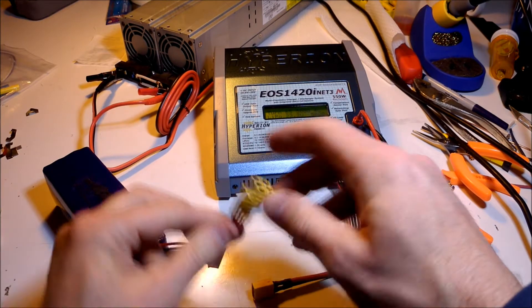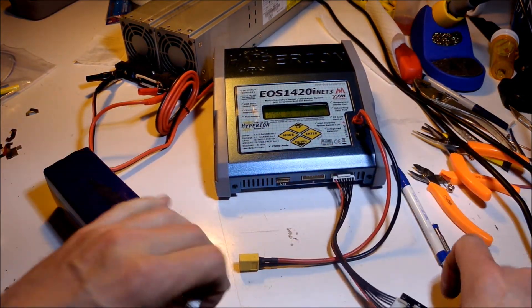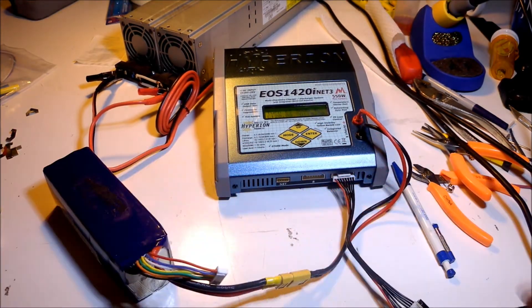Then you want to connect — always connect the large wires first. You don't want to connect the balancing connector first. Large wires first and last.